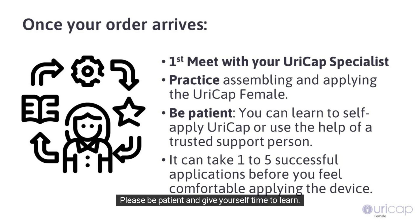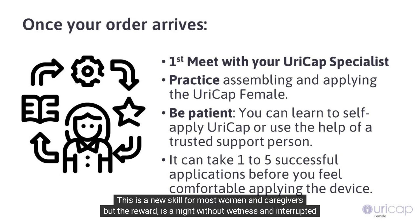Please be patient and give yourself time to learn. This is a new skill for most women and caregivers, but the reward is a night without wetness and interrupted sleep.